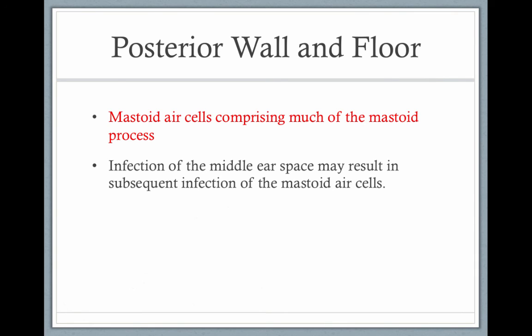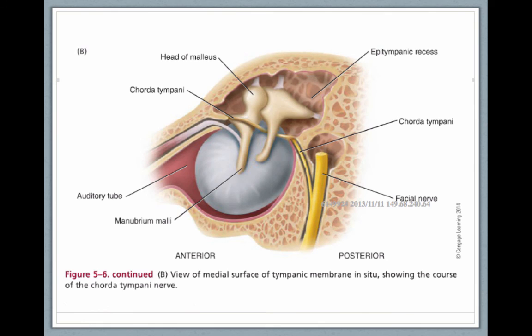The mastoid air cells make up the mastoid process. An infection of the middle ear space may result in infection in these air cells. The bone that the middle ear is housed in is honeycombed — those are the mastoid air cells.